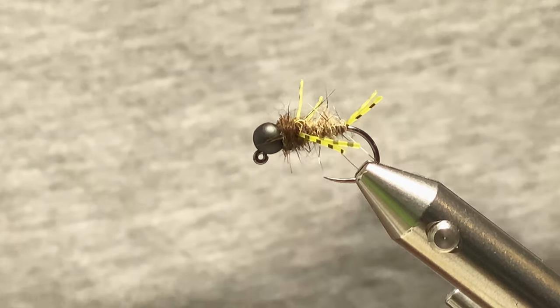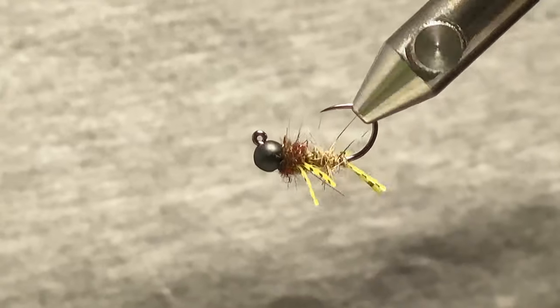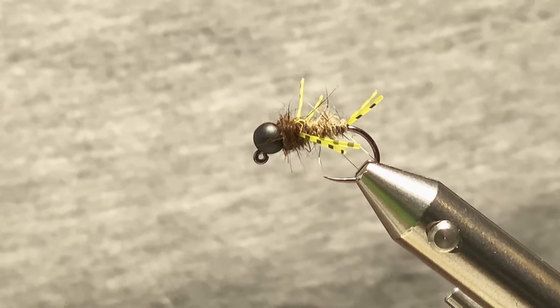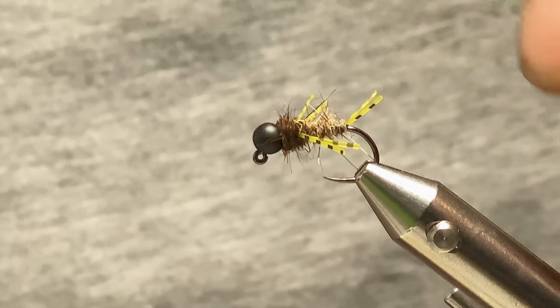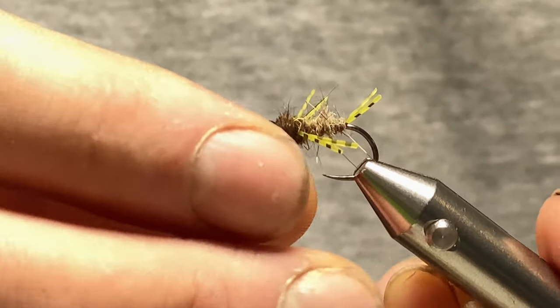Hi everyone, welcome back. Today I want to show you how to tie one of my rubber leg nymphs. It's a good little grayling pattern this one in the winter. Trout love them as well in the trout season. Let me show you how to tie it.